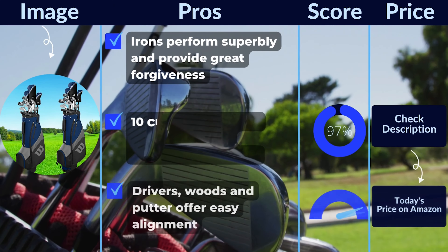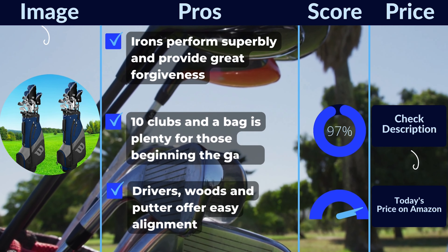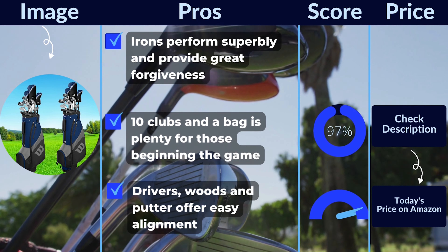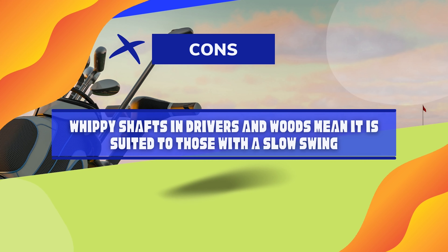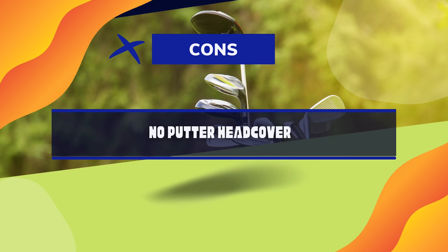Pros: Irons perform superbly and provide great forgiveness. 10 clubs and a bag is plenty for those beginning the game. Driver, woods, and putter offer easy alignment. Cons: Whippy shafts in the driver and woods mean it is suited to those with a slow swing. No putter head cover.